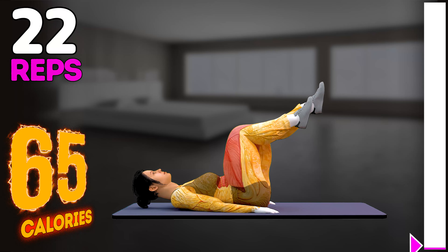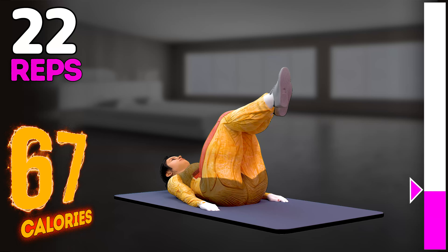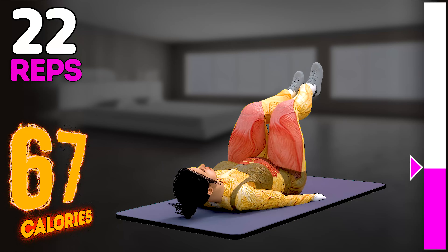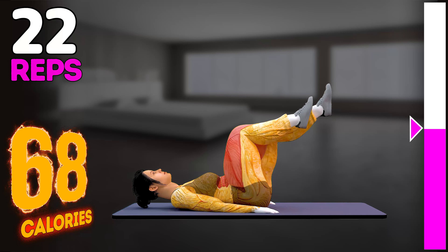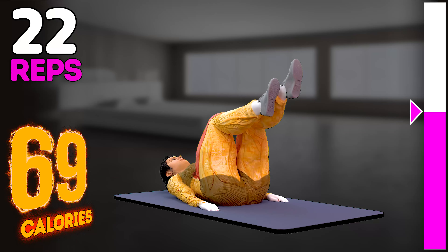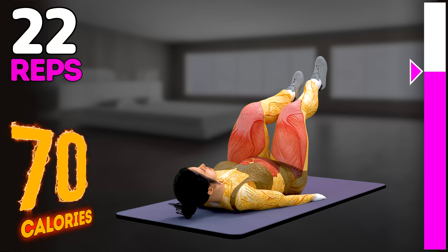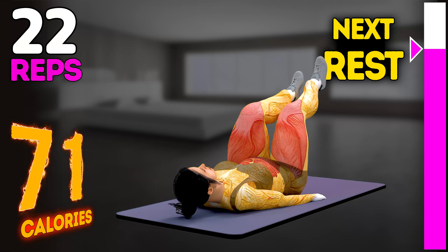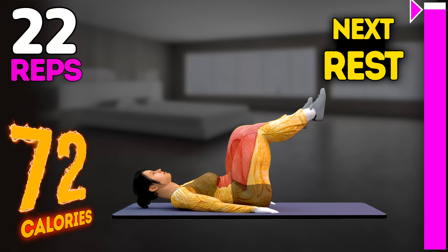Up next in 3, 2, 1, go! 15, 16, 17, 18, 19, 20, 21, 22. Rest time.